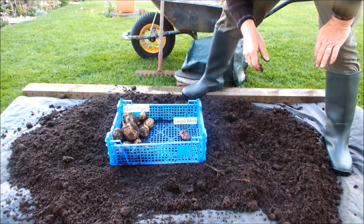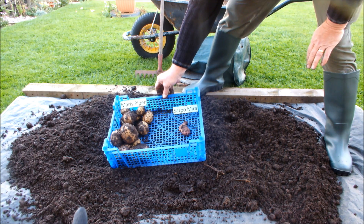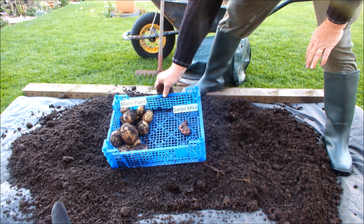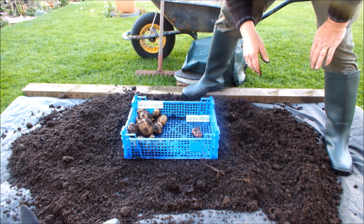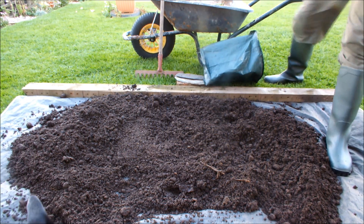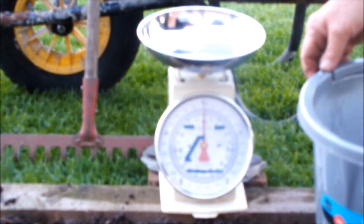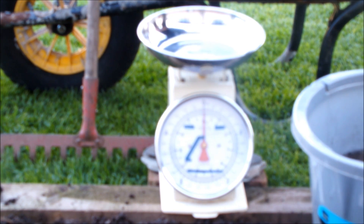Maris Piper. Sarpo Meze — blimey, I did not expect that. Right, Molly, I'm going to have to move these now because I want to weigh them and I don't want you nicking them before I get them weighed. I was going to weigh these guys separately because I thought I had a competition on my hands, but I haven't. Sarpo Meze was not at the races.